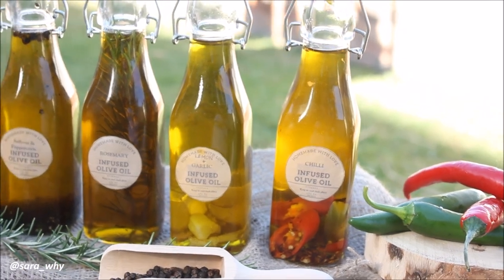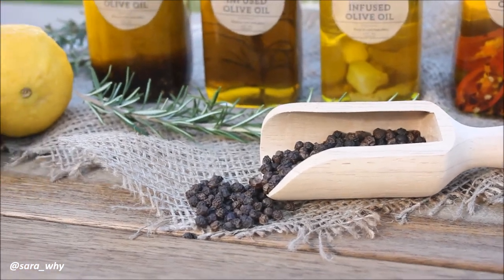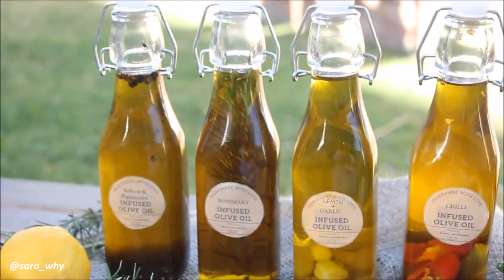These bottles also work really great as gifts! You can wrap a little bit of twine around them and put them in a little gift box as a culinary gift — it looks so rustic and cute.